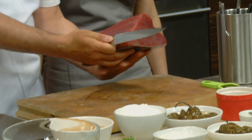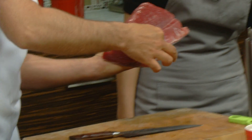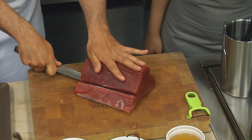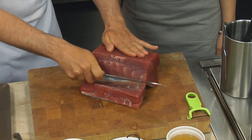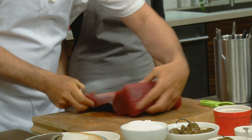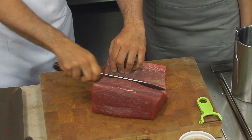So on the tuna, you have a sinew — they call it the chain. So we're going to cut that down. That is a big piece of tuna. And then you kind of just curve your knife — usually one or two swipes. Like that.